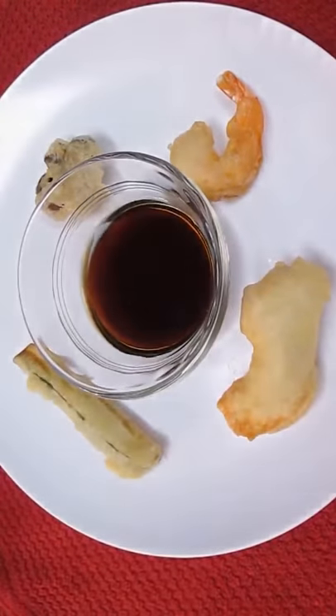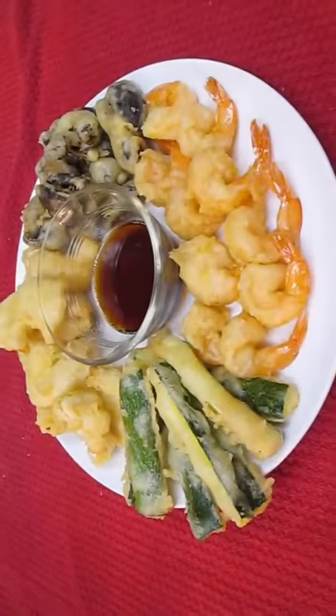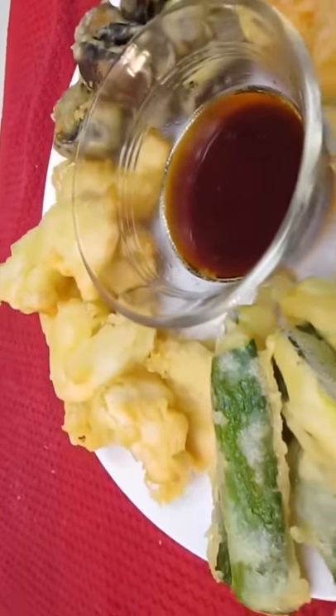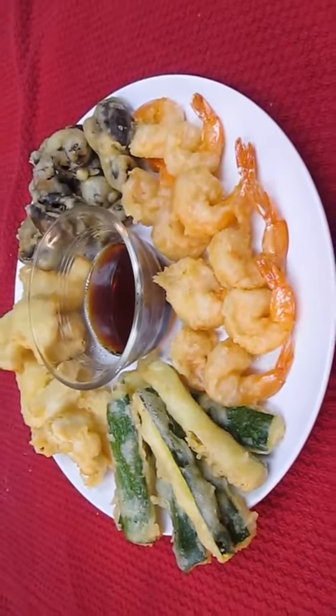Just add that to your plate and you can start snacking on just the individual pieces — the chicken, the zucchini, the mushroom, or the shrimp. Or if you'd like, fry it all and sit down for a feast. And that's how you do it — tempura right here in the Poor Man's Gourmet Kitchen.